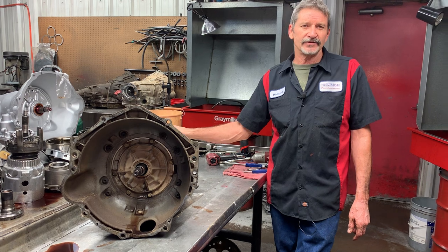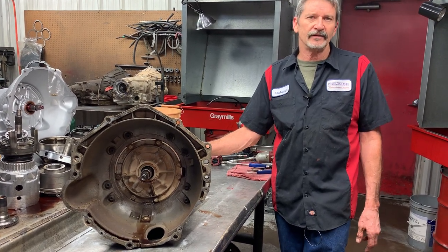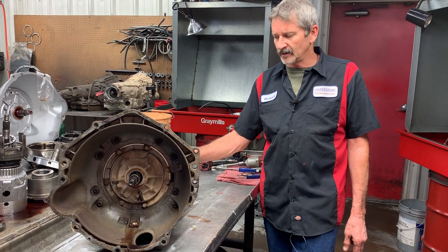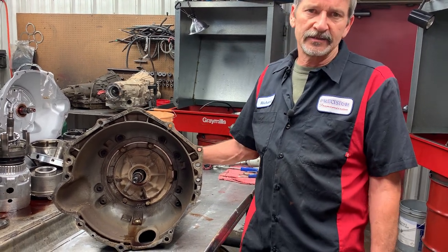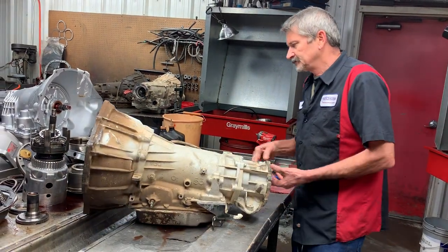So this tranny is pretty much cratered. I didn't test it or anything like that - it did move in reverse and did move onto the lift. But it's got a lot of stuff in the pan, so it does look like it's been rebuilt before. Let's get it apart.